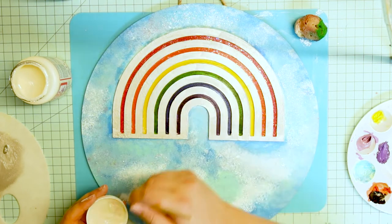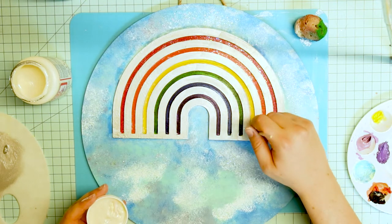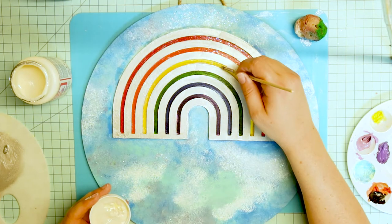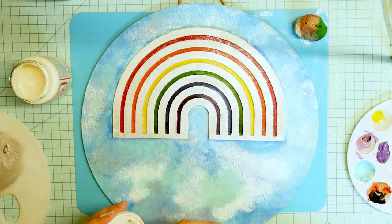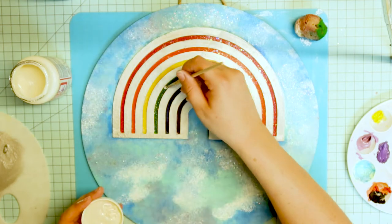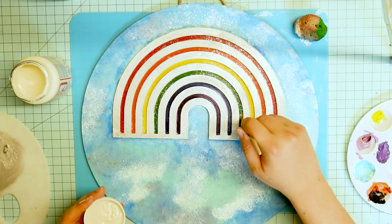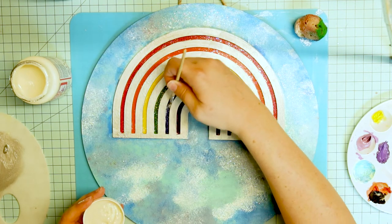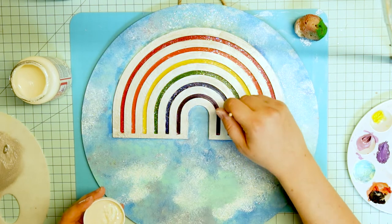It just looks so pretty and sparkly and glittery. I put the mod podge in the cap to make it easier for me to use the sponge. But it was not easier putting it back into that jar of mod podge. I think the glitter really sticks out on camera on the darker colors — the green, the blue, and the purple.